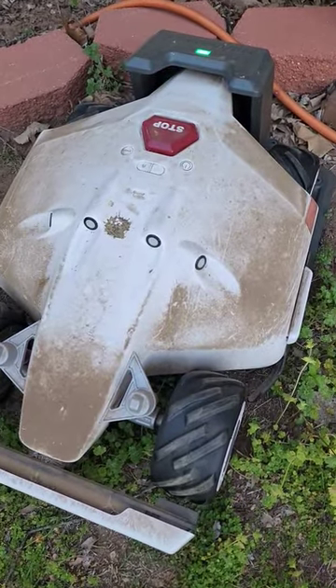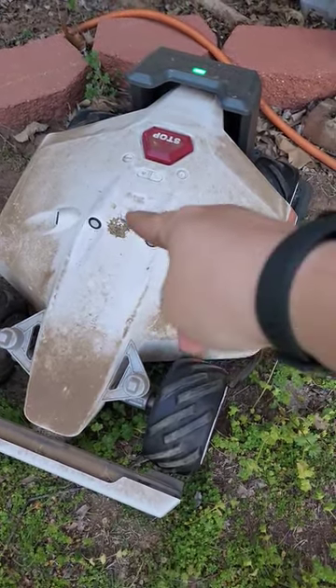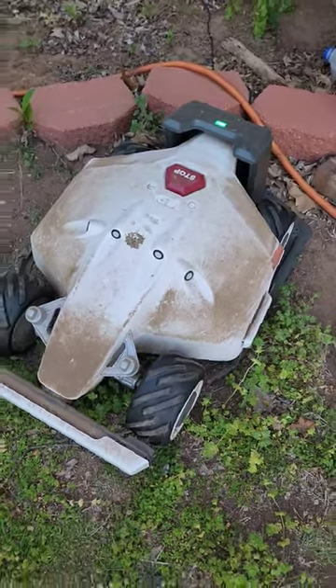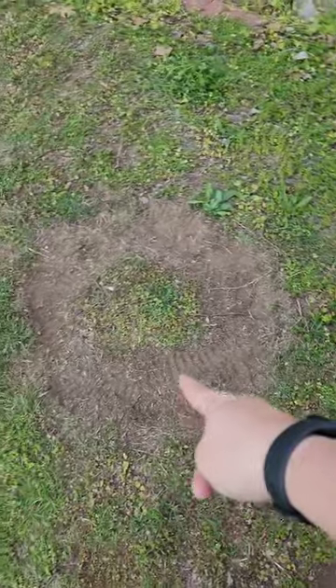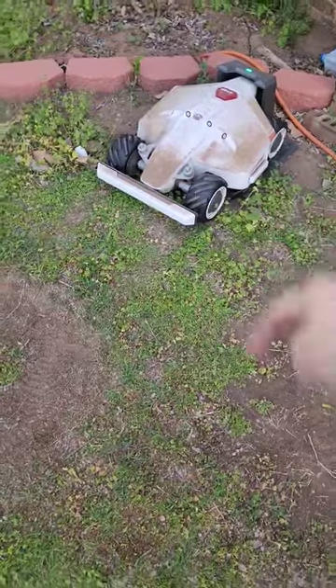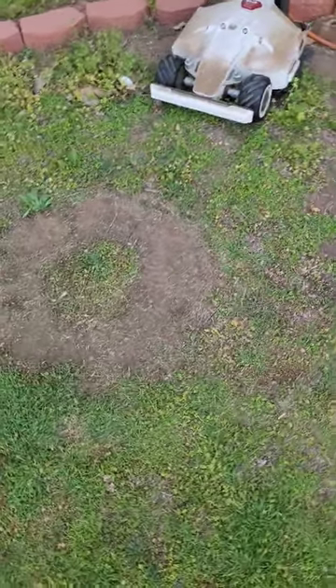After a few weeks the Luba is getting kind of dirty — you can see a bird found it. It's pretty dusty, I need to spray that off. One thing to note: it's tearing up the grass where it does a tank turn to reverse into the charging station.